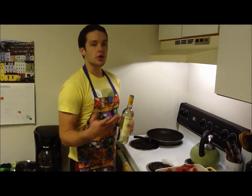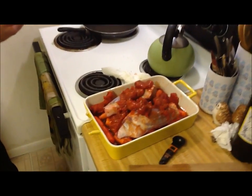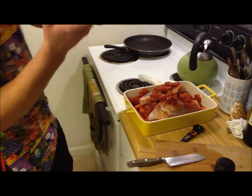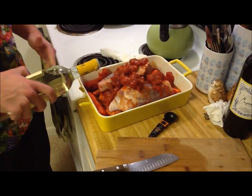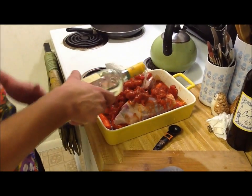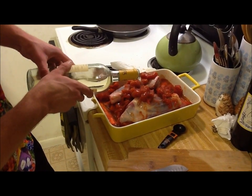The next step in the Osso Bucco journey is to cover one half to three-fourths of the meat with any white wine of your choosing. We have this Rufino whatever. That's probably going to equate to about half a bottle.